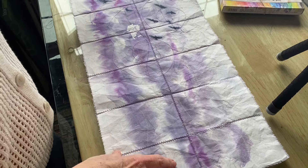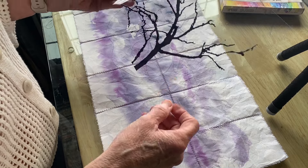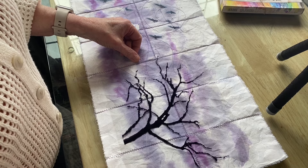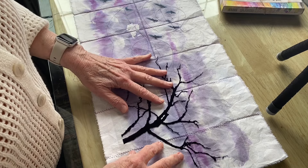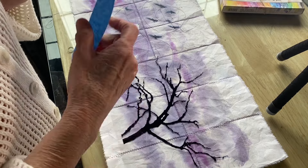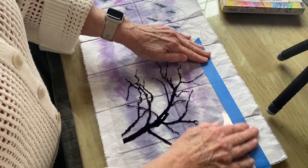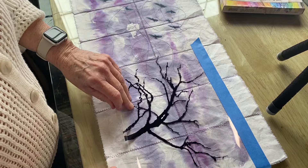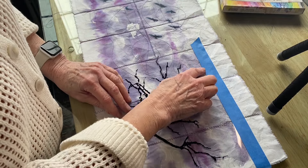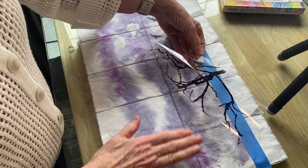Here's my background — these are all teabags that I have painted and then stitched down to a backing. Here's my tree. I'm going to position it where I want it to be and put some blue tape on one edge. Now I can easily apply alcohol where I need it, and when I lay the film down and burnish, the ink off the back will be left on my surface.